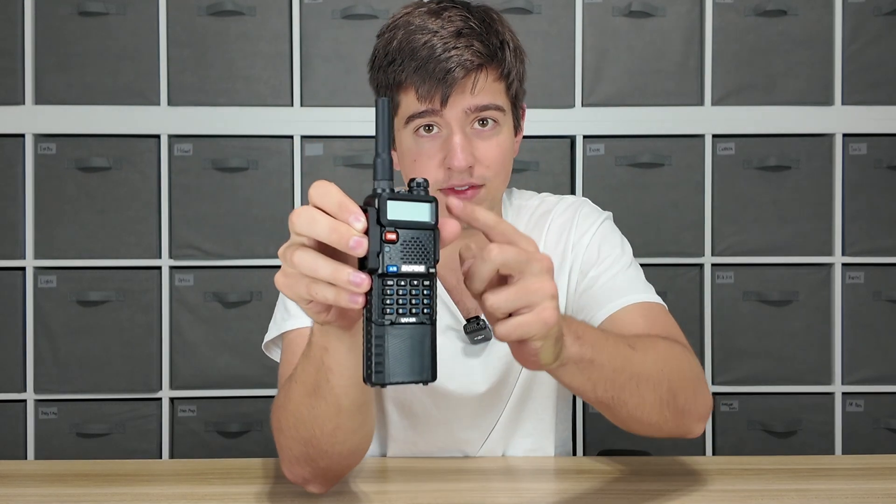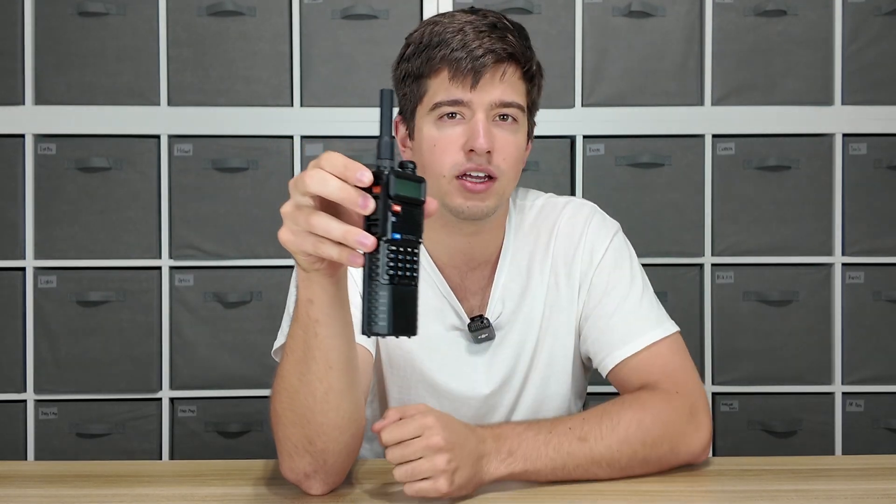Those are the three accessories I think you should consider putting on every single radio you own. There's very little reason not to have them, especially the first one — there's no reason not to have that on your radio. If you want to get any of these accessories, the radio, the antenna, or a whole host of other stuff for your radio, head to the link in the description at defensedistributors.com.